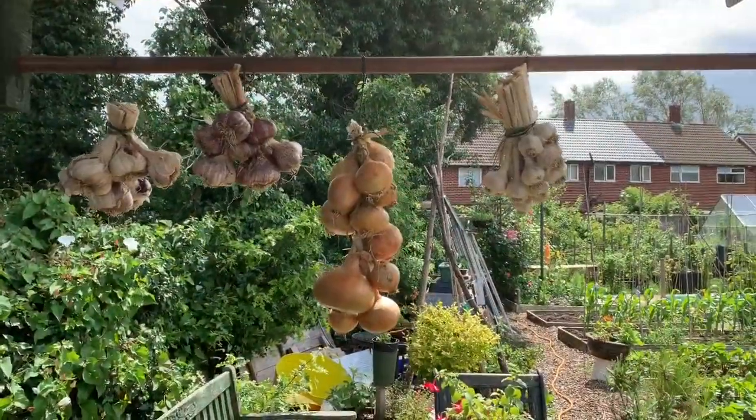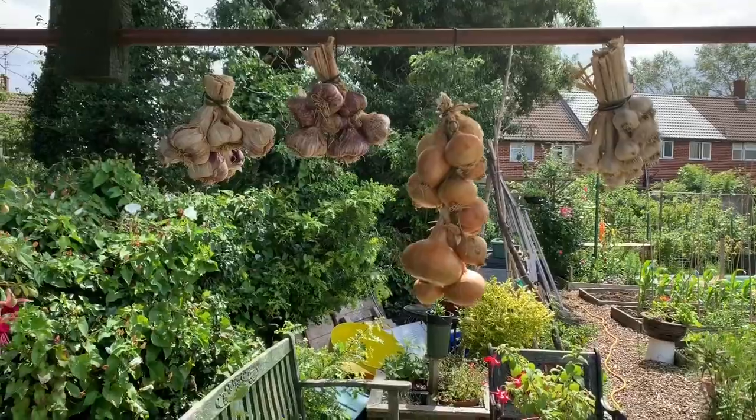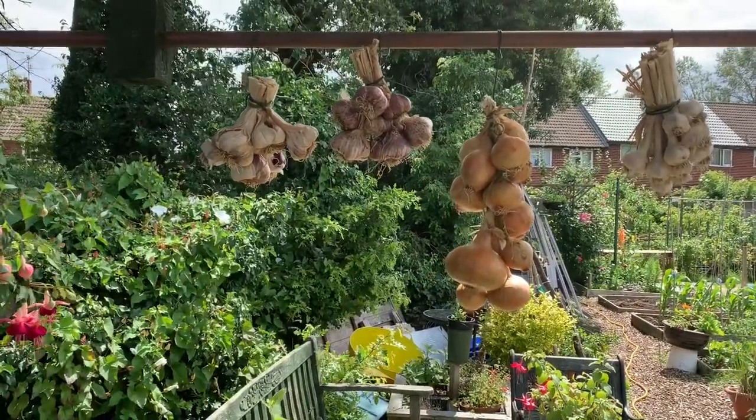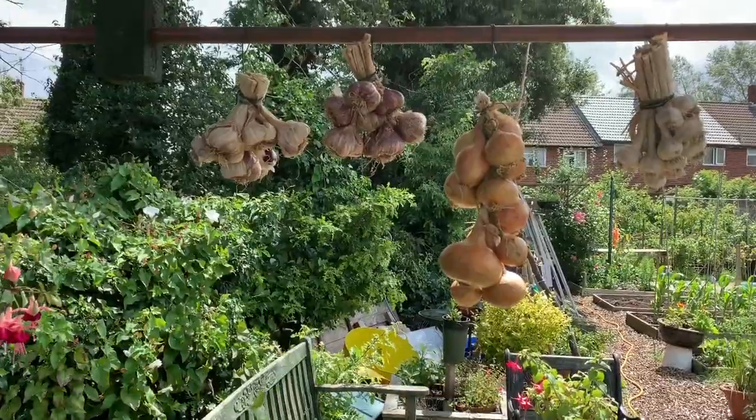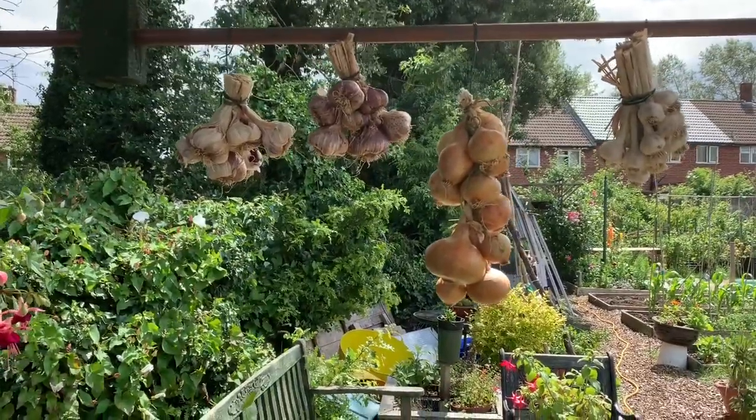There's my garlic and my onions hung up. They're the poor ones I've left on the plot — just makes it a little bit more attractive. I've got plenty of them at home now, hanging up, all plaited together.